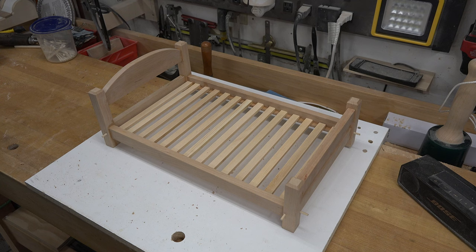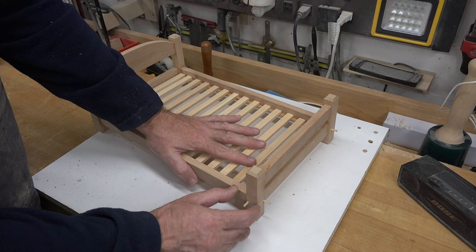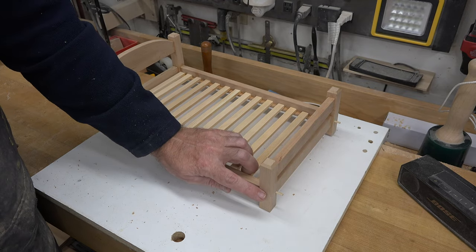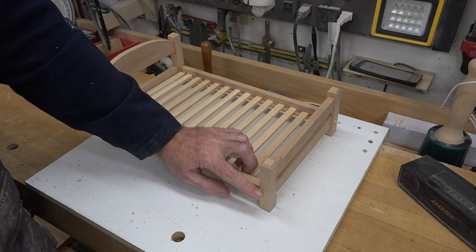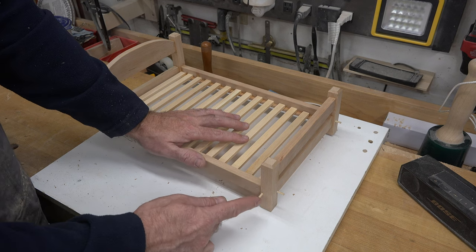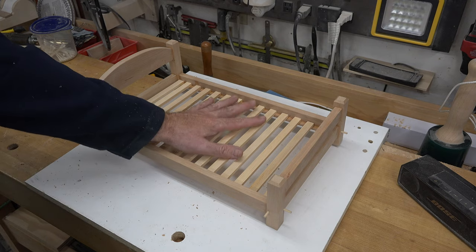With mortise-and-tenon joints you normally want the tenon to go at least half the distance into the post — so with three-quarter-inch bed posts you'd want at least three-eighths inch tenons. I pulled back to five-sixteenths and then reduced further to a quarter inch, so it's not a very strong tenon. To compensate, I drilled a one-eighth inch diameter hole right through the bed post and through the tenon, then glued and pinned it with one-eighth inch dowels, cutting and sanding them flush. That goes a long way to strengthening the joint — little girls can play just as rough as little boys.